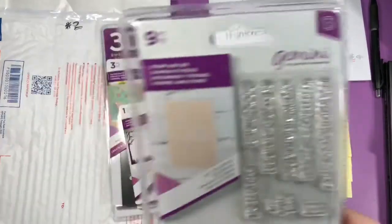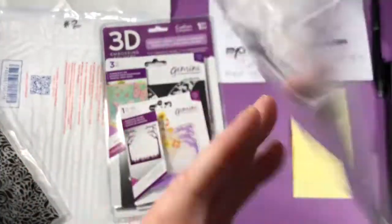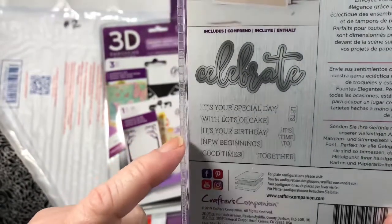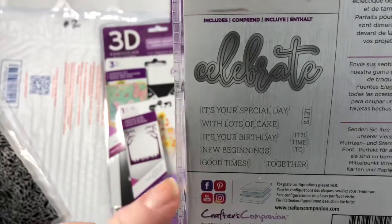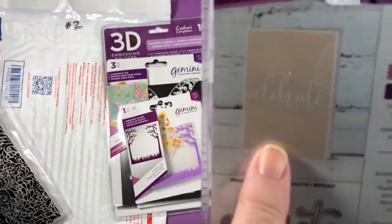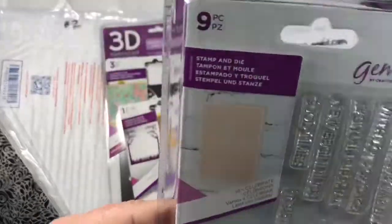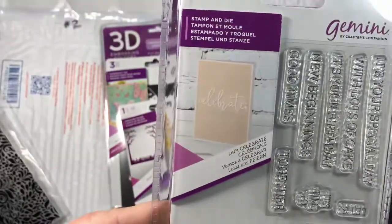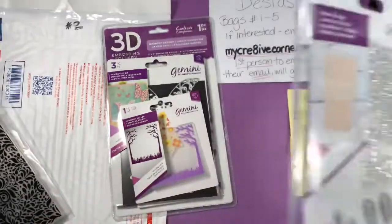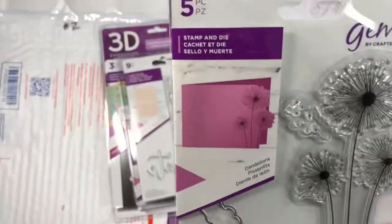Here are some stamps and dies that say 'Celebrate' with a bunch of sayings: it's your special day, lots of cake, it's your birthday, new beginnings, good times together, it's time to, and let's celebrate. You put the stamps on there if you want. You can always search YouTube for 'Gemini Let's Celebrate stamp and die' to see how to use them.